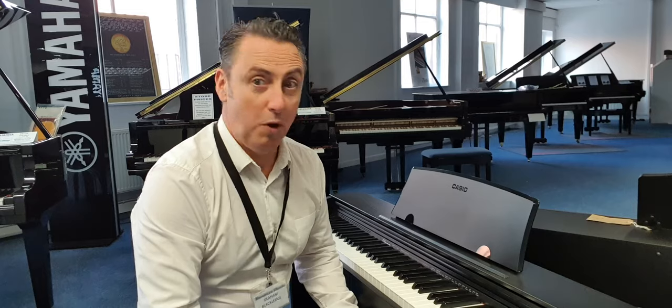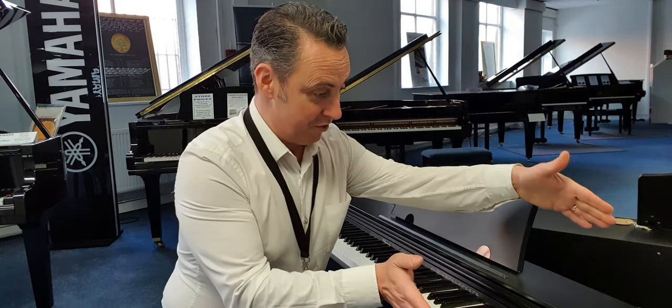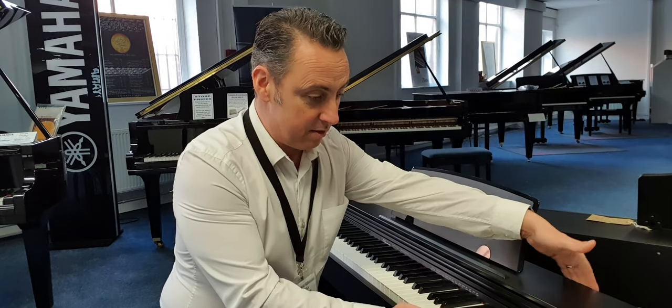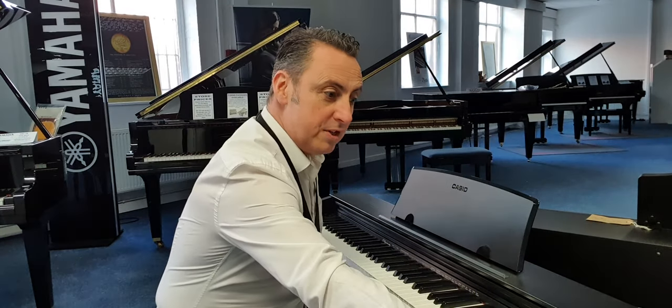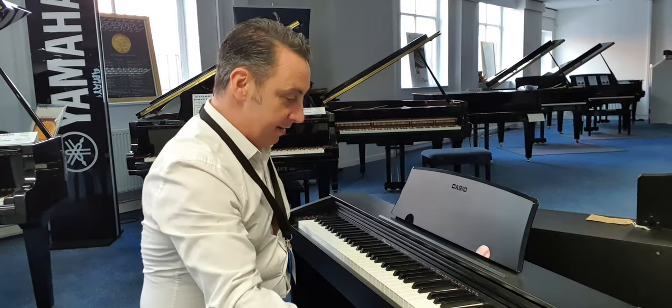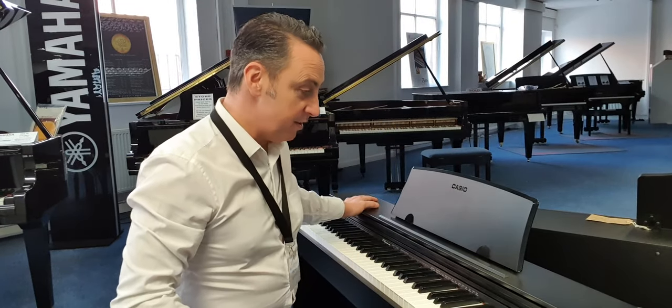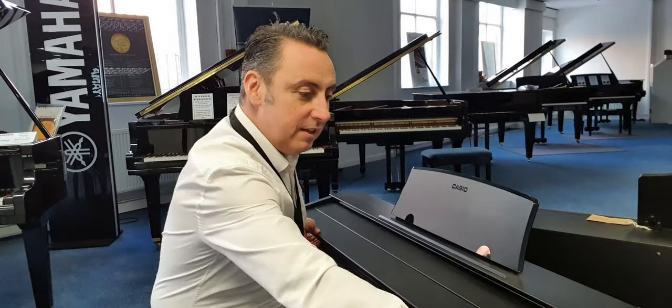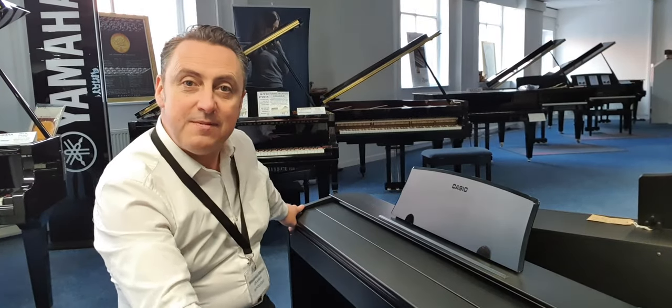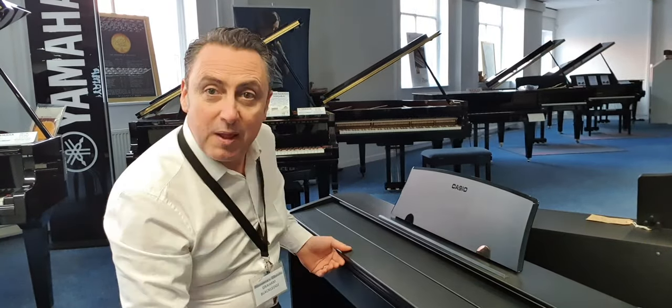It's, if it's not the slimmest piano I've ever seen, it must be one of, because it's literally just 30 centimetres from front to back there and 139 this way. And I don't think I've seen one so slim before — it even has a lid. That lid has a little fold in it in the middle there so that it all fits in, and this one's in a nice lovely black finish as well.